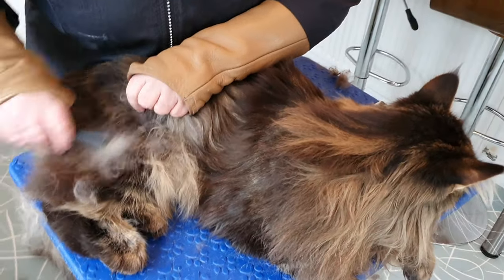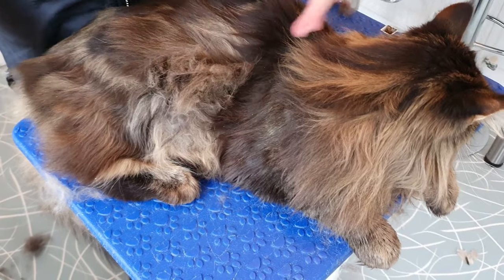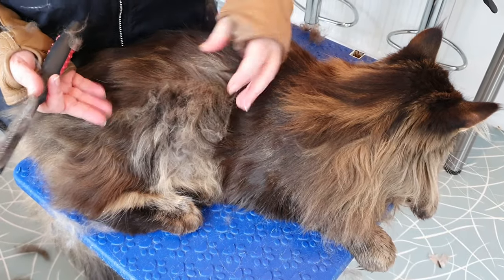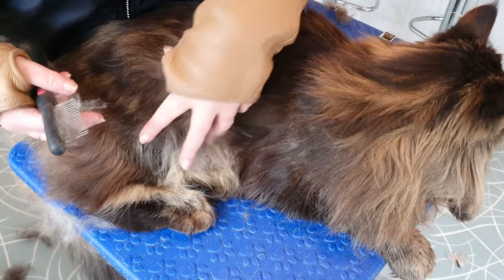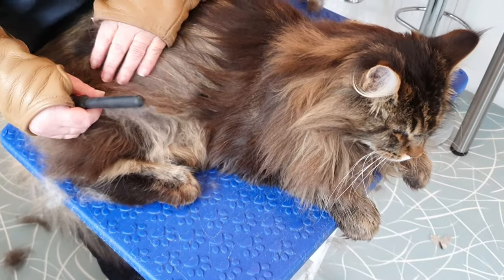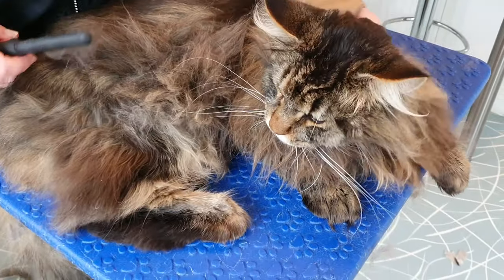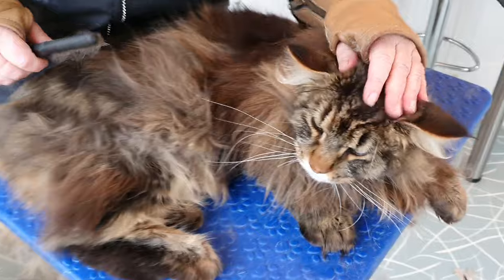You can actually tell by looking at the coat - see how smooth the combed part is compared to the section we still need to tackle. You can tell the difference in the fur: how dry and thick that untreated section looks because it's full of extra thick bits we need to thin away. Look at all that fluff coming off his legs!